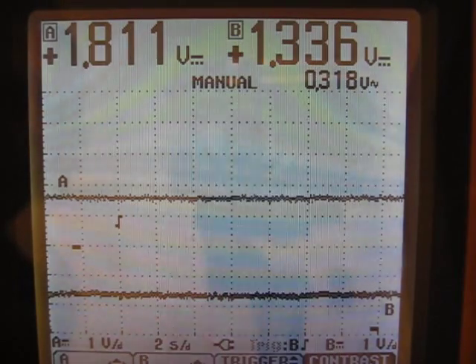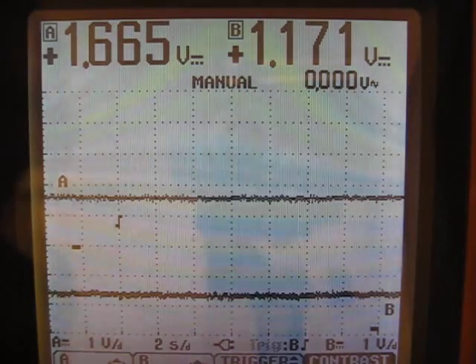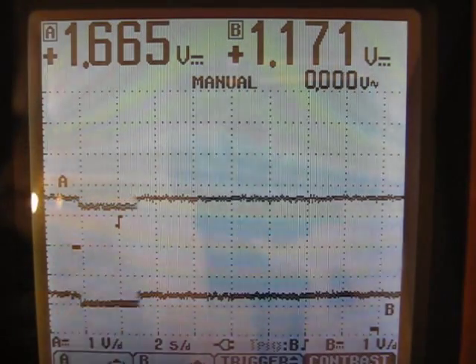I haven't had any issues with it, but I've only probably put about 10 miles on this model so far — this revision of the program. But this is by far the best one that I've come up with.